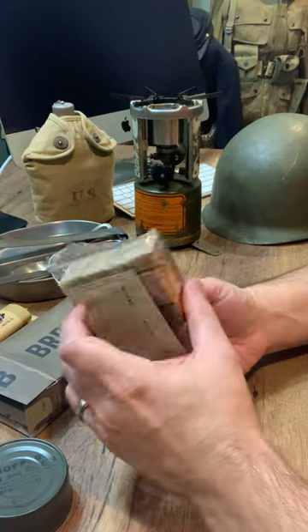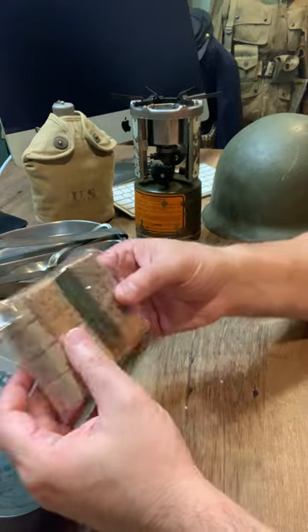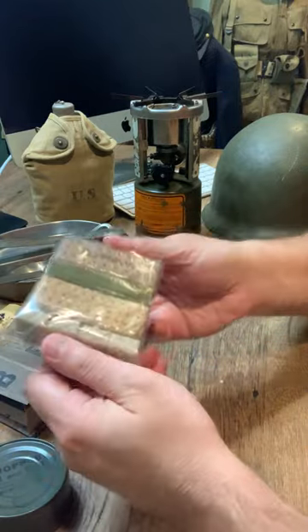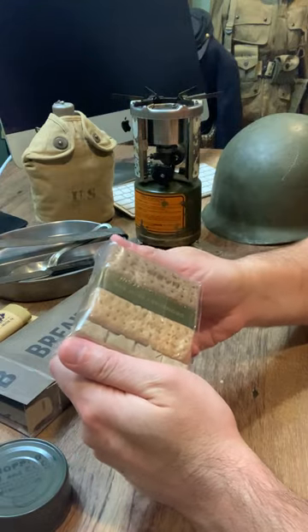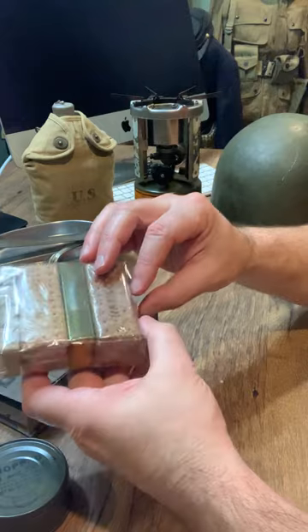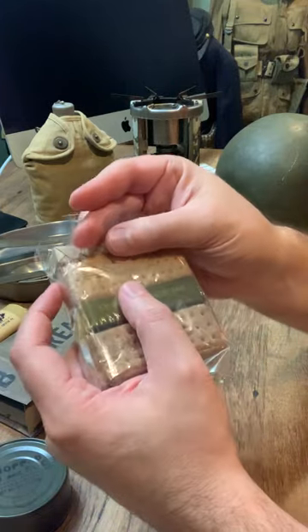You can see the Nescafe coffee packet. We've got our fruit bar here in the middle, and I put them all here in this resealable bag. All these items originally would be in a sealed cellophane bag. You can just pull this adhesive on the edge off and then reuse this bag over and over again.